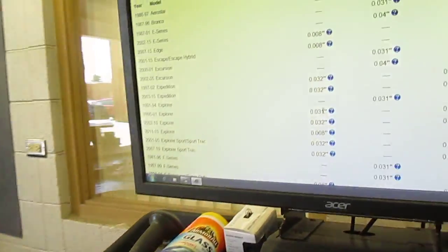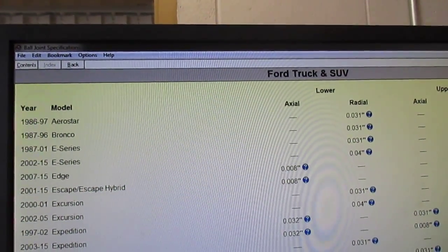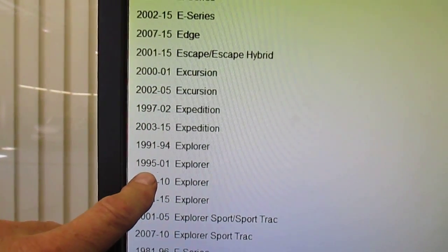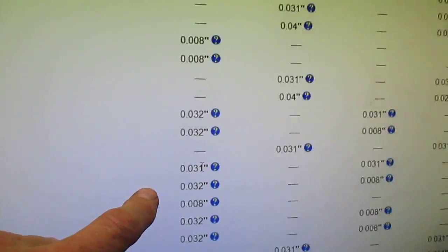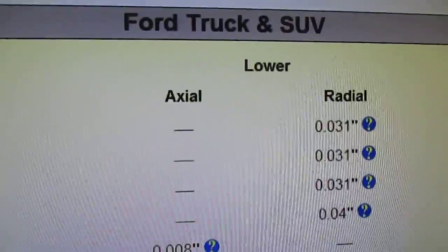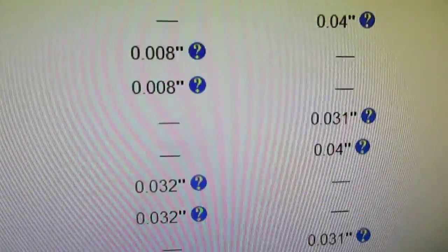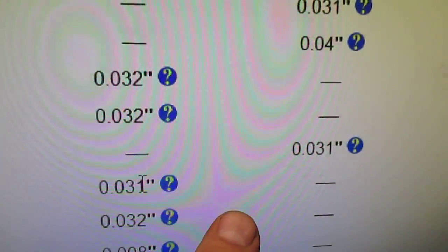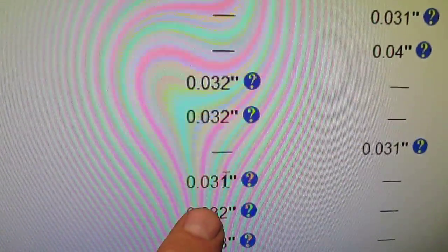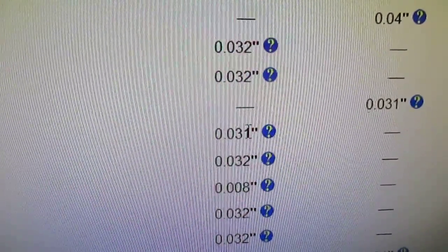Actually Ford has the specification — for the 1995 to 2001 Explorer, it's 31 thousandths. Lower ball joint axial play: 31 thousandths is allowed. Nothing radial or side-to-side is allowed. We just found some very bad ball joints on a poor old Explorer.